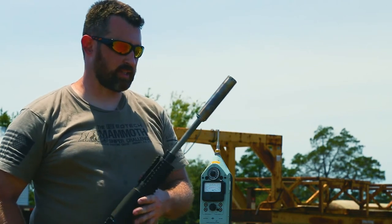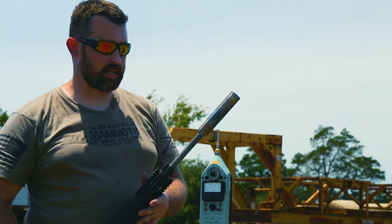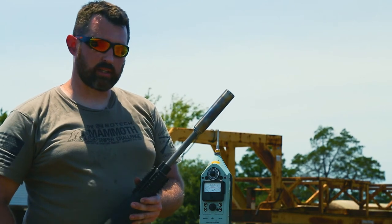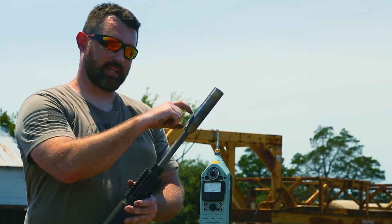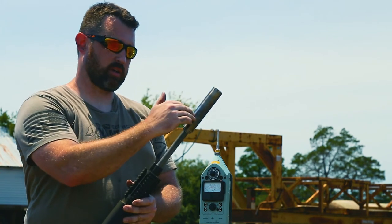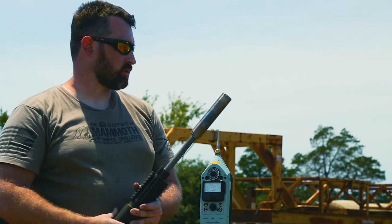We have the axe. It's a one and three-eighths diameter can. It only weighs in at nine ounces, six inches in length, and about four inches added because two inches of the brake is inside the can, so the end of the muzzle is right here. Only adds four inches.